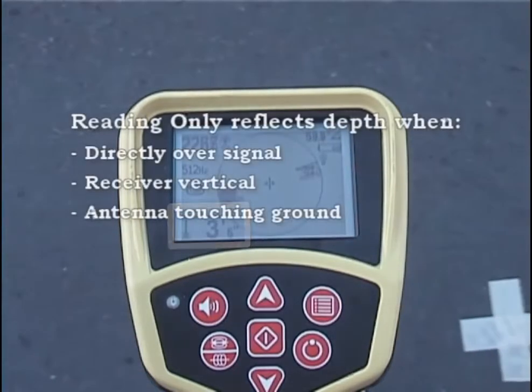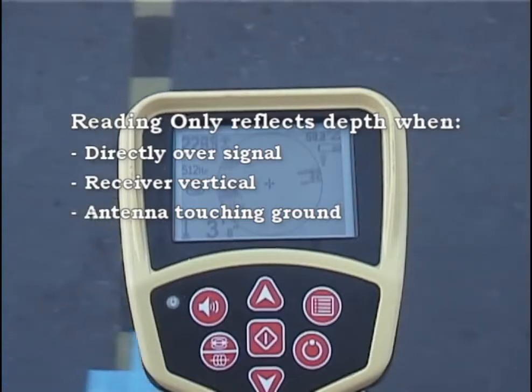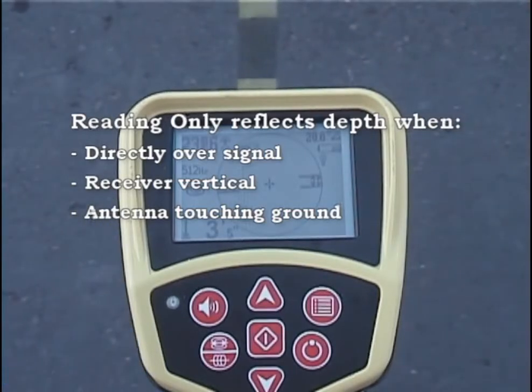Just as with line tracing, the depth reading is actually indicating distance, not depth. The reading only reflects the SOND's depth when you're directly over it, with the receiver held vertically and the lower antenna resting on the ground.